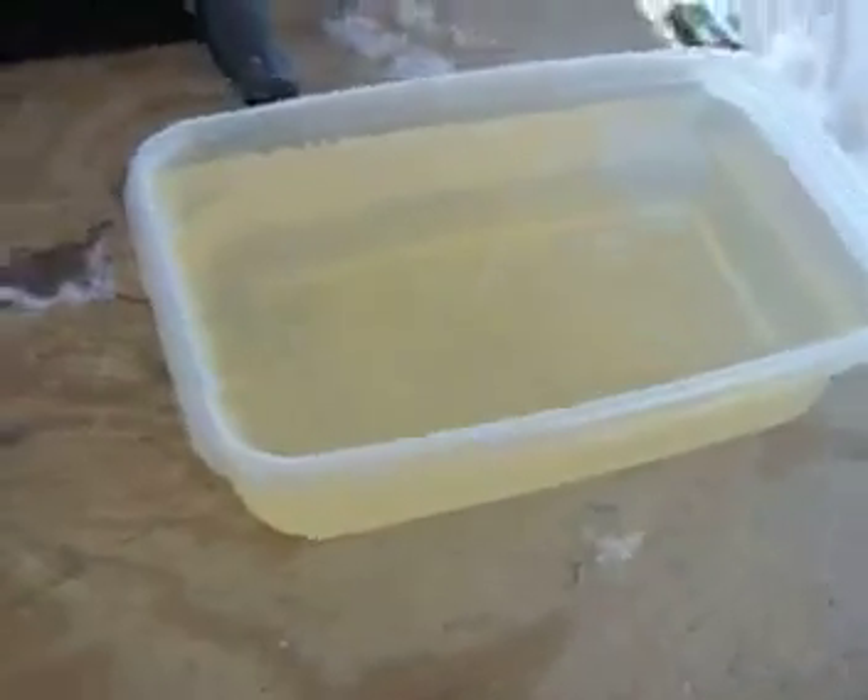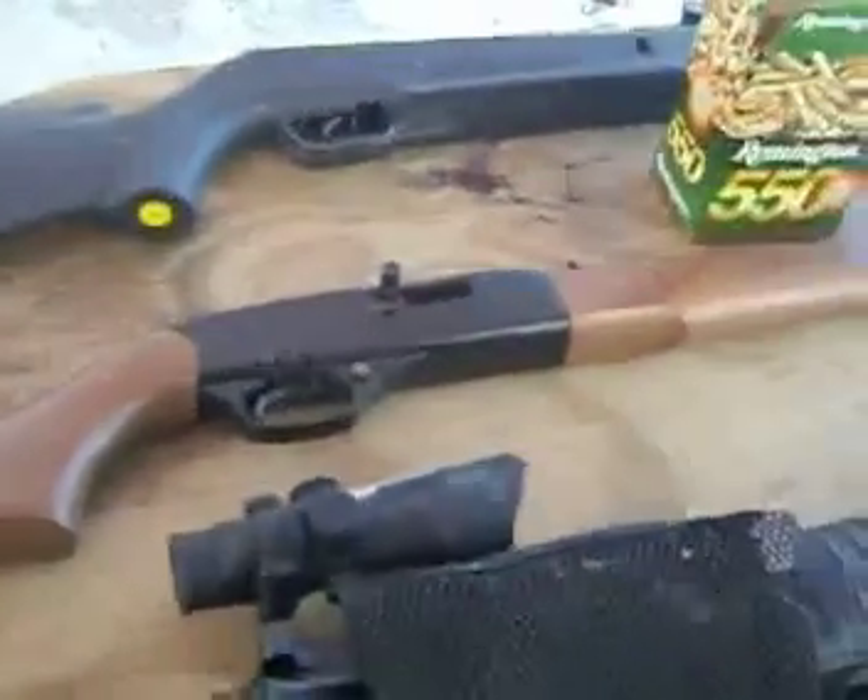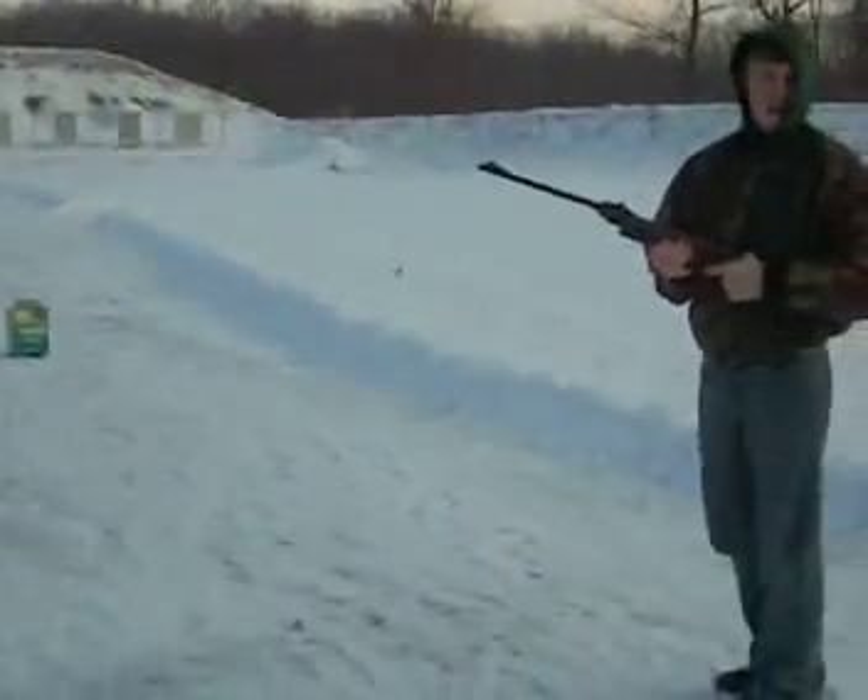Alright, so here's the gel we made — a standard 2-inch tall, 10-inch long, and 6-inch wide brick. To test it, we'll be using a pellet gun, a semi-automatic .22, and an AR-15 assault rifle. We'll be setting it up right there where that greenish box is and shooting at it, hopefully getting some good results. We'll be starting off with the pellet gun first.